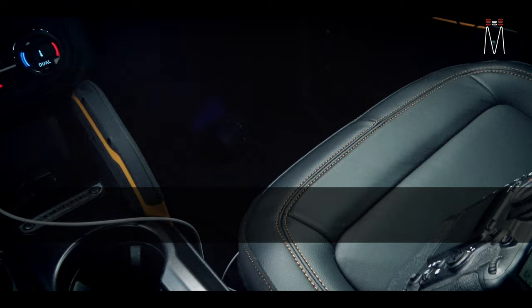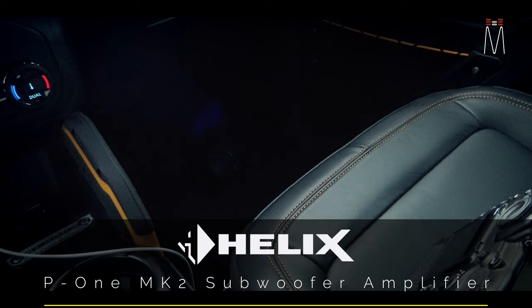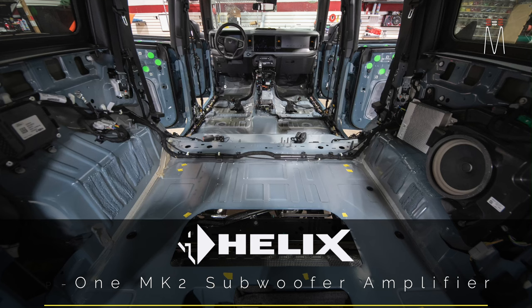As far as the subwoofer amplifier, we use the Helix P1 MK2 amplifier which resides underneath this seat. The Helix V12 and the Nav TV interface are tucked on an amp rack behind that panel.